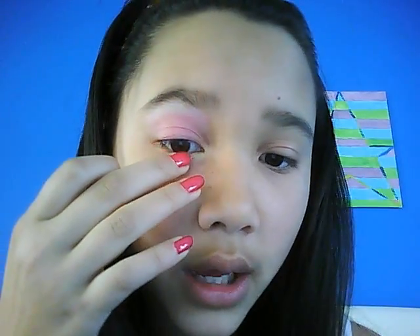So this is going to be the look. We have a yellow on the waterline — my camera doesn't seem to want to pick that up — but it's a yellow in the corner of the eye coming into the waterline, a pink on the lid coming up to the brow bone, and a white highlight around the edge.